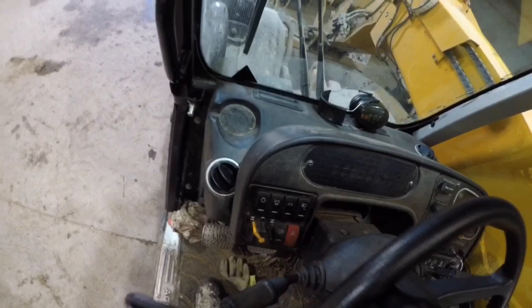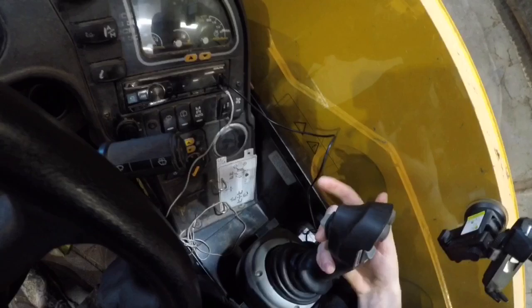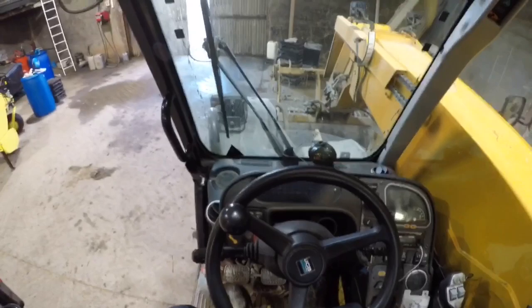That's basically everything in here. To drive this, you put her in forward — or you use the switch on the bottom of the joystick — put your foot on the accelerator and there she goes. Brake and she stops. Simple as that.